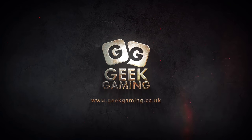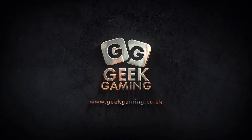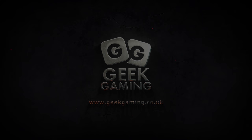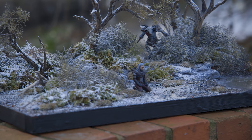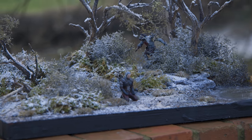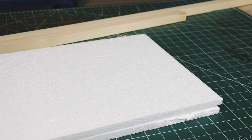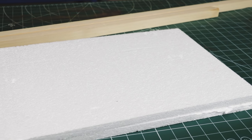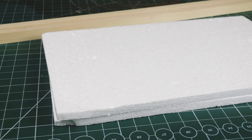Toss a coin to your Witcher, oh valley of plenty. How do guys, it's Luke at Geek Gaming and in this video I'm going to take you through how I built this Witcher diorama.